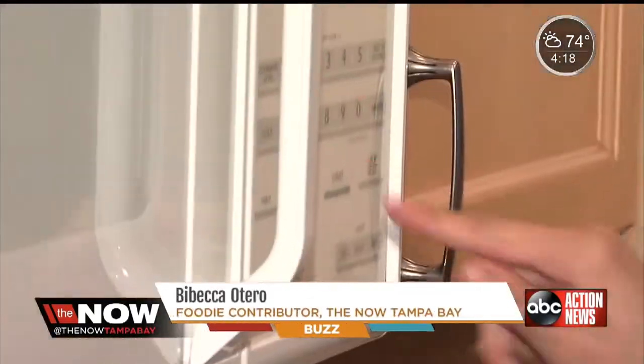I went ahead and bought a pre-packaged quinoa and brown rice — 90 seconds in the microwave and it's done. Fantastic if you're a busy mom like I am.